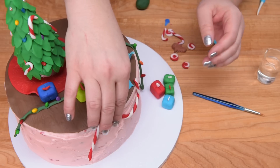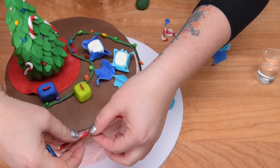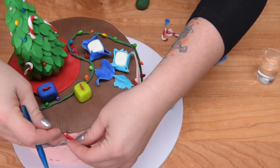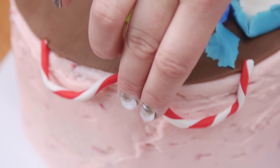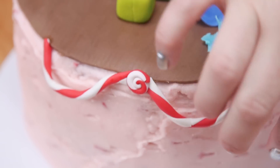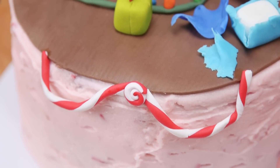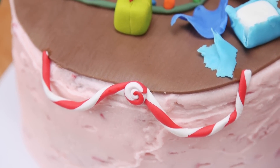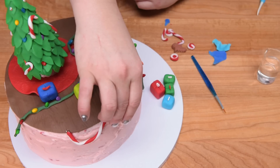At these attaching marks I'm going to put one of those little pinwheels that we also made. We'll need some water again on top for that, then place the little pinwheel on there and hold it in place until it sticks. I'm going to finish off putting the rest of the elements onto the cake.